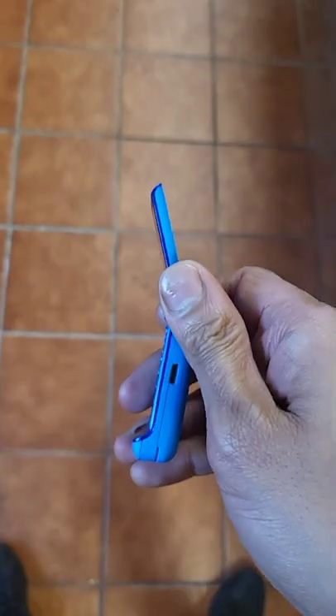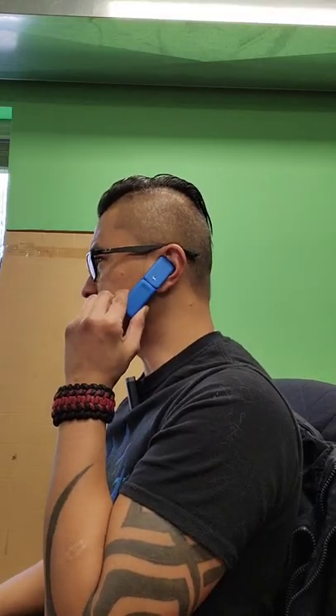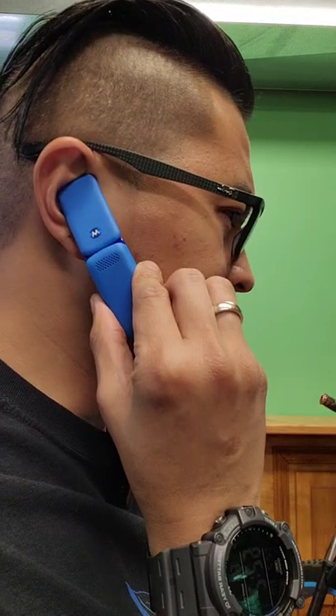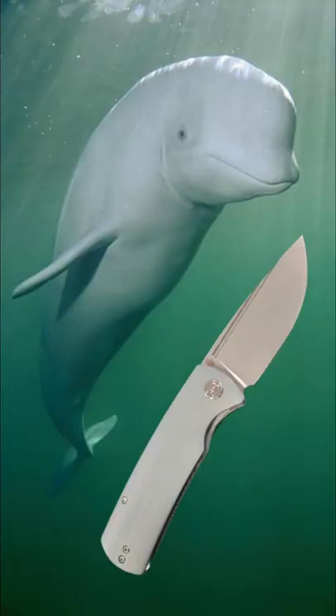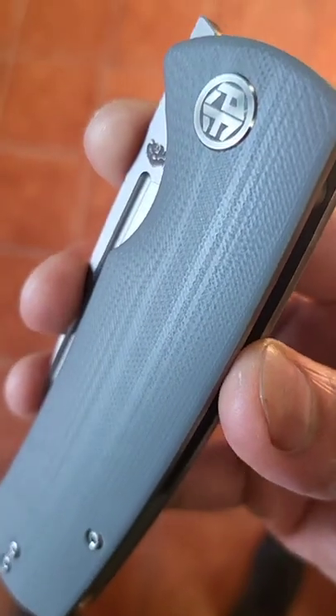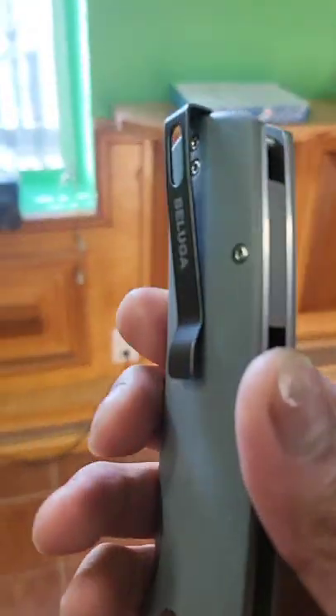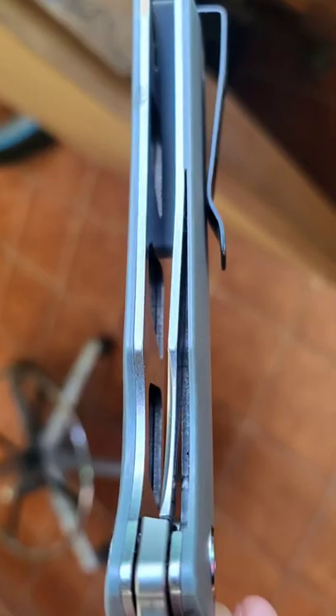This is the Petrified Fish Beluga — a very fitting name because this knife is thick. You've got G10 on the handle scales, a deep carry clip with a lanyard hole going through the back.